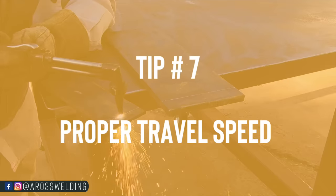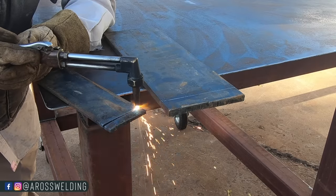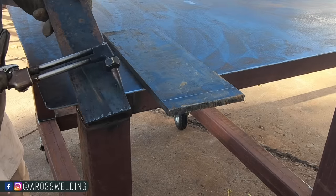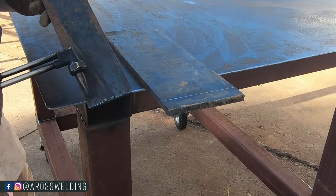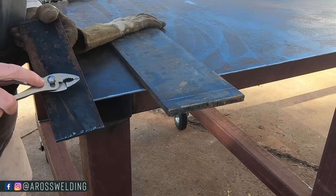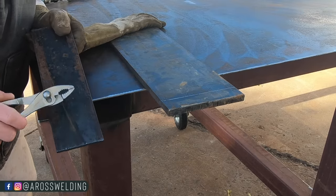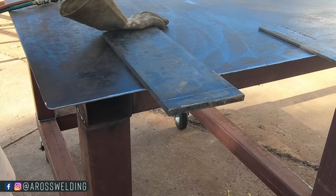And tip number six is the proper travel speed, which just means how fast I'm moving along the plate. Ideally, that right there means you got a pretty clean cut. Sometimes there'll be less slag than that, but the reason I know that this is a decent cut is because — besides my experience — I can take my pliers and knock off the slag. Didn't even need a grinder; I could start welding on that, no problem.